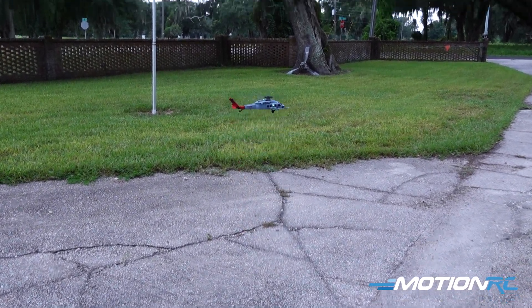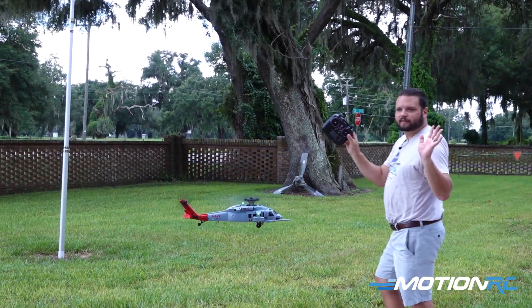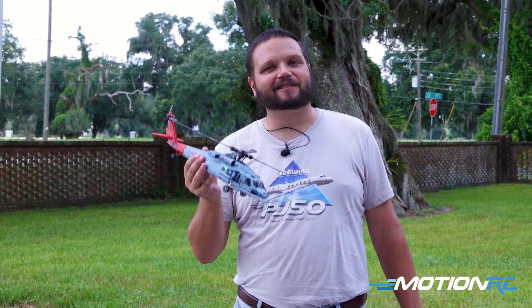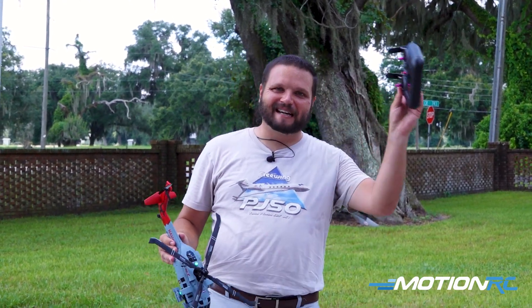If you want to see the full flight review of this little helicopter, we'll have it linked up here in the top corner. If you want to see that and see all the features of these little guys — but without further ado, whether it's air, land, or sea, you can get it right here at MotionRC. See you in the next video guys, bye!